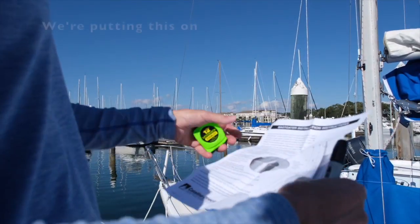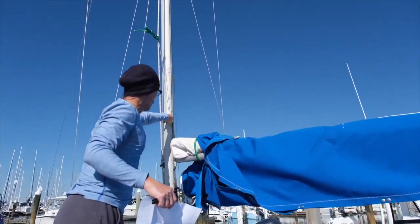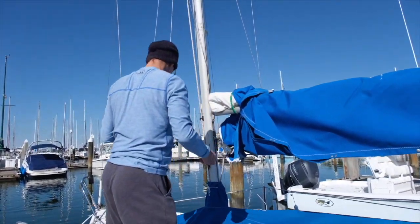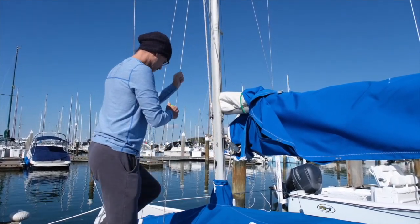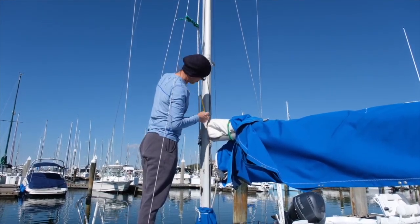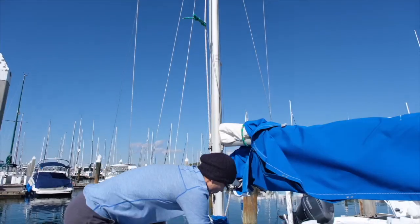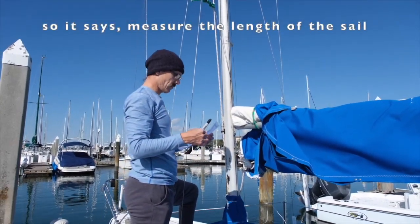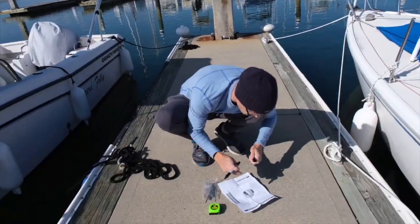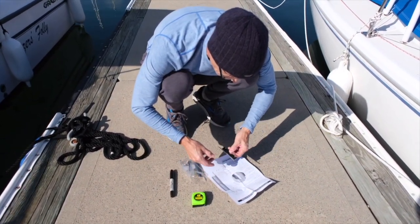We're putting on the mast gate so that we can feed all the slugs of the sail in and they stay in correctly at all times. We need to measure the length of the sail, measure the length of the sail track, and put the slot at its longest — six inches. So we've got to put this in there.